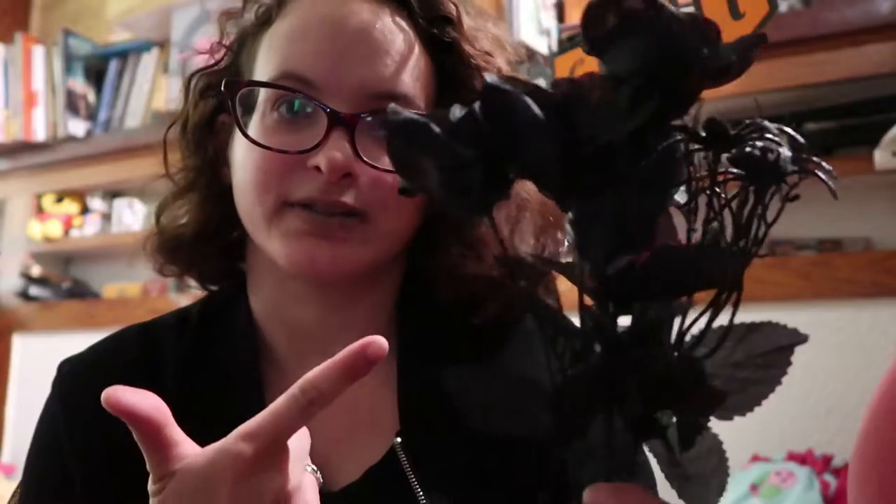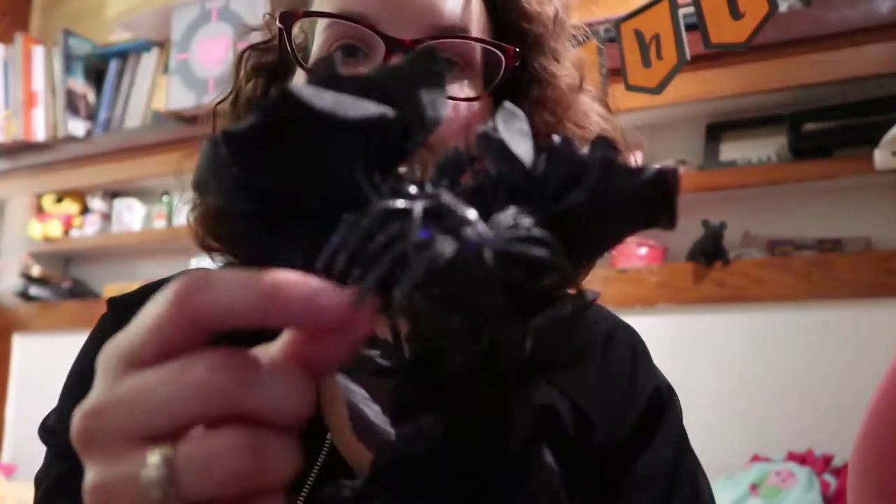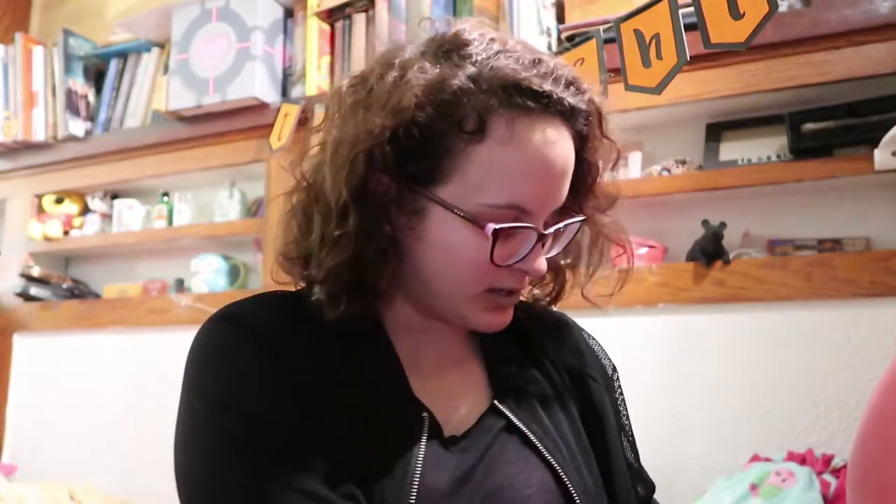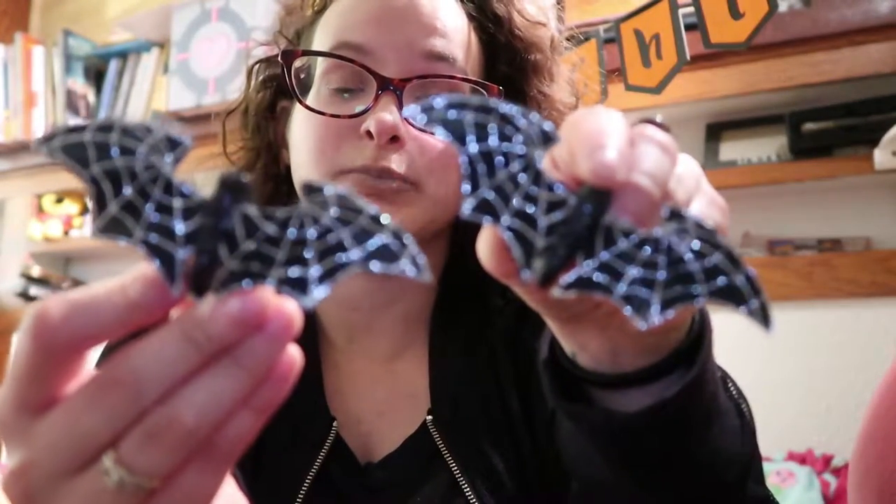So basically what you need is some black fake roses or flowers. I got these at Dollar Tree — you can get them probably anywhere that sells fake flowers: Michael's, Dollar Tree, Juliane's. I got these at Dollar Tree since they were a dollar. There's a glittery spider on them, as you can see. And I got these bat clips that I'm gonna put on to the flowers.